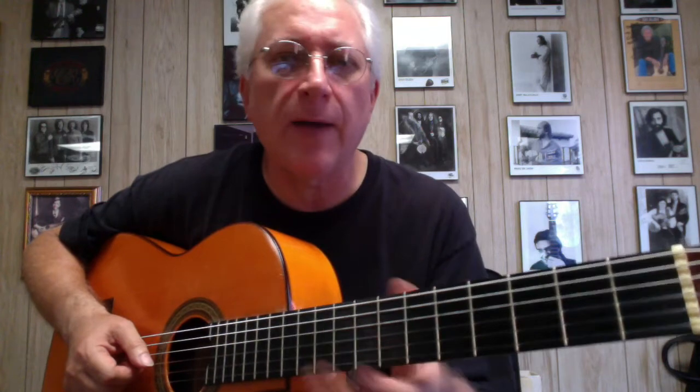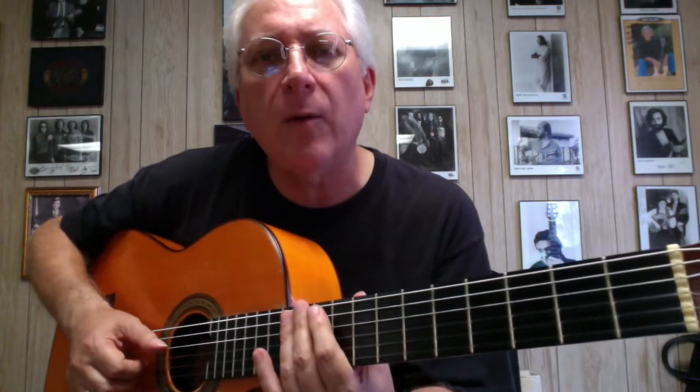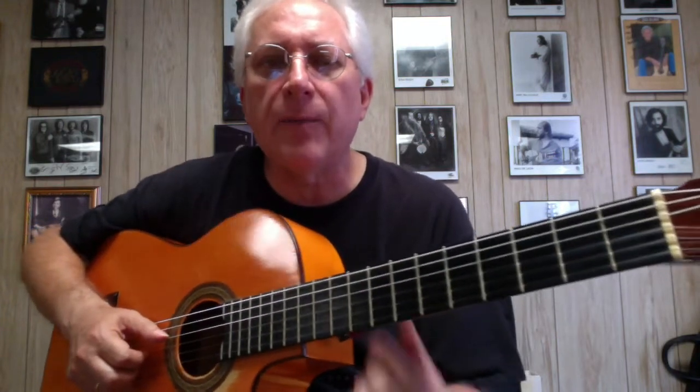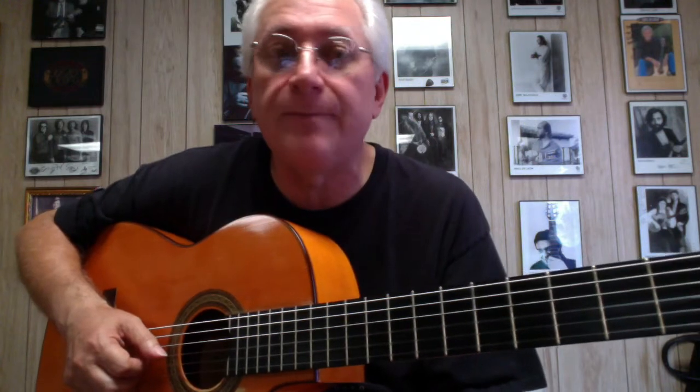They have built-in preamps and electronics. But there's nothing like a beautiful handmade guitar. What Jorge told me was that he had been looking for a flamenco cutaway guitar, and he approached different builders, but nobody was really interested in building one.